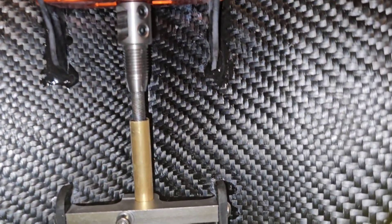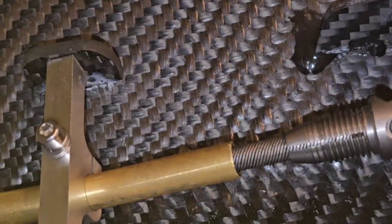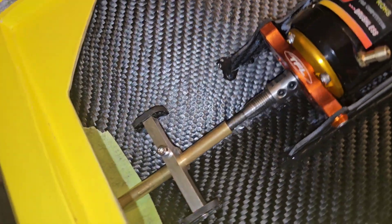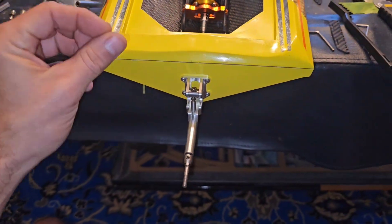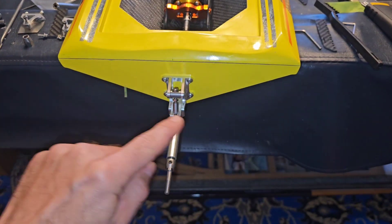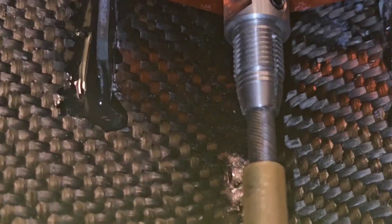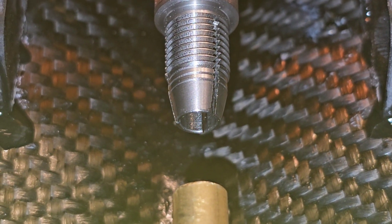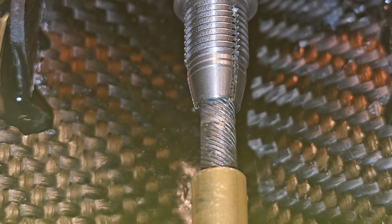I thought about making a carbon stuffing tube mount, and I decided just to use the aluminum one that they provided, and I made two little clasps right there. Right now they're just super glued in until I can put epoxy on them, but before I wanted to do that, I wanted to make sure I get everything set up back here, and I actually got it lined up really well. It is like perfect, perfect fitment.